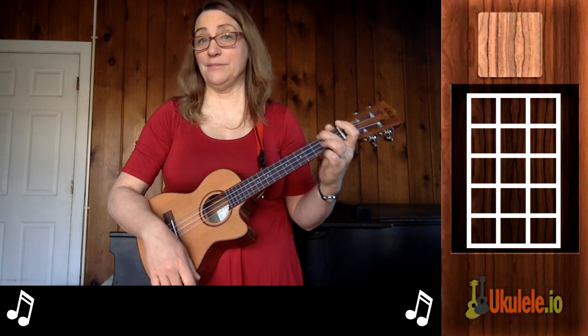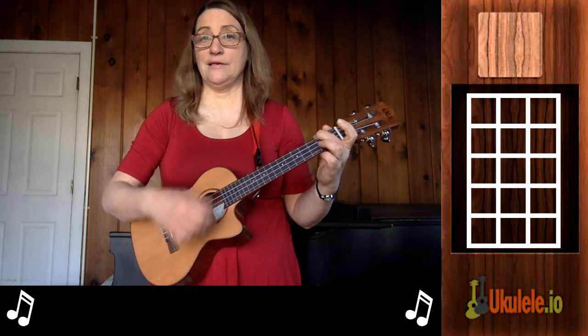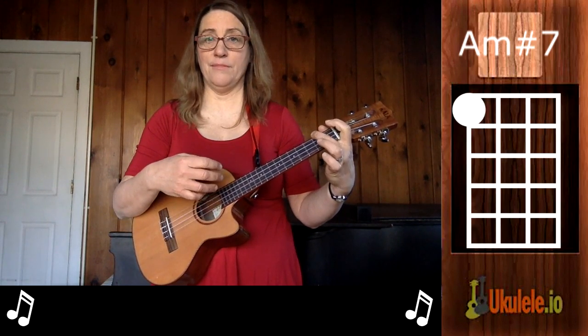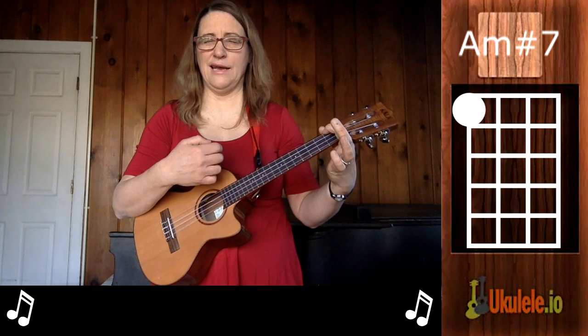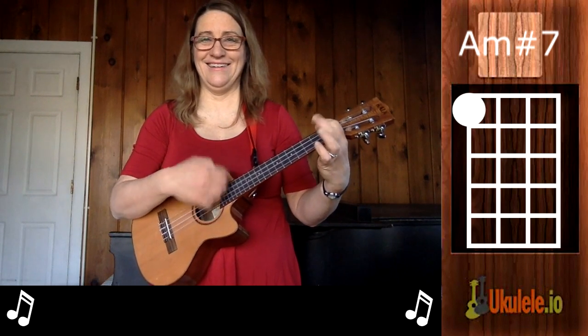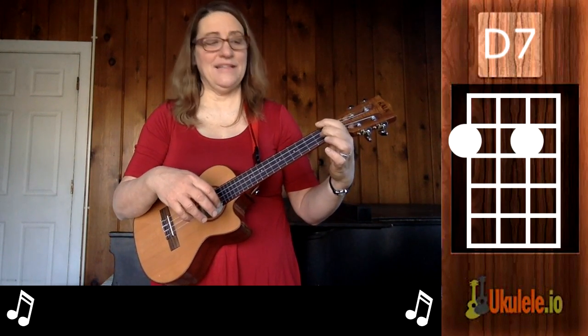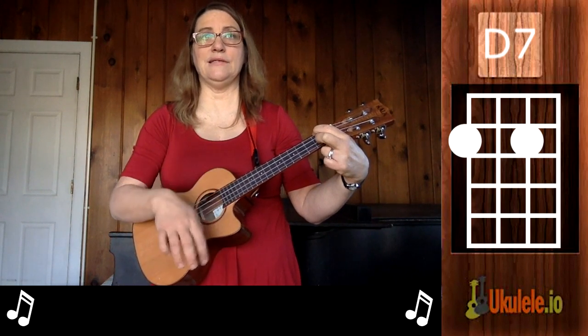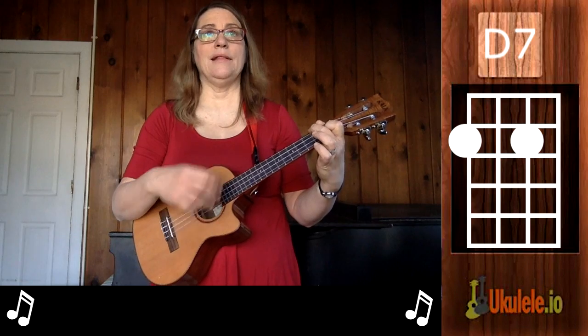It has a lot of chords, but I tried to simplify it to make it easier. I start with a classic A minor, then I just go down one with my fingers, so I have what's called an A minor chord with a sharp seventh — it makes it really beautiful and it's not hard. Then we have a descending line and a D7, which is really an F sharp diminished, but D7 is the easy way to remember it.